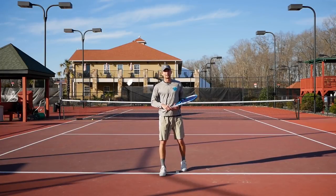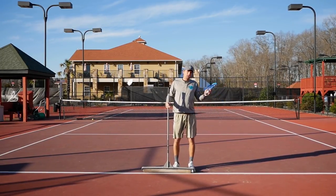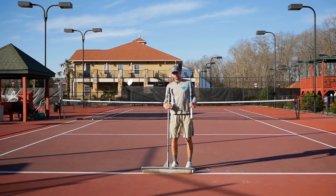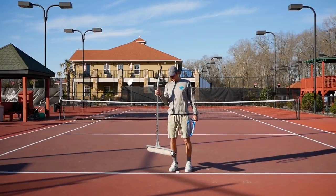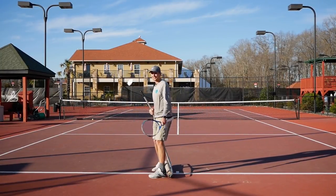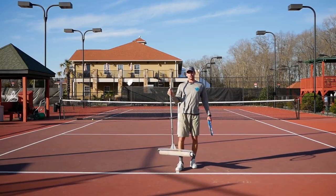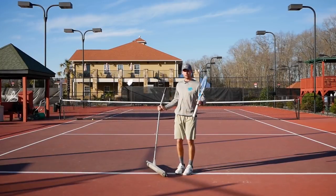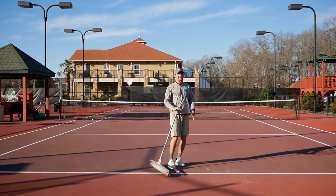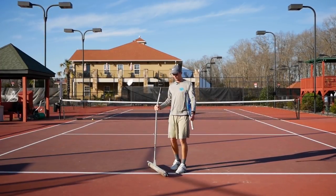Now we're going to start with the first drill. As I told you at the beginning, you have no excuses. You wonder why do I have that object? Most courts have a squeegee, so in case you have absolutely no object to jump over, you can use a squeegee or anything that has a little bit of height that's going to force you to jump over.